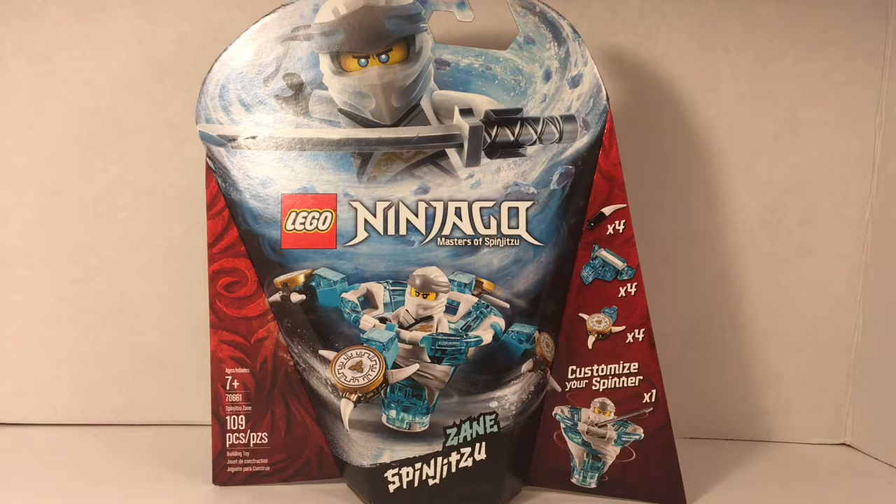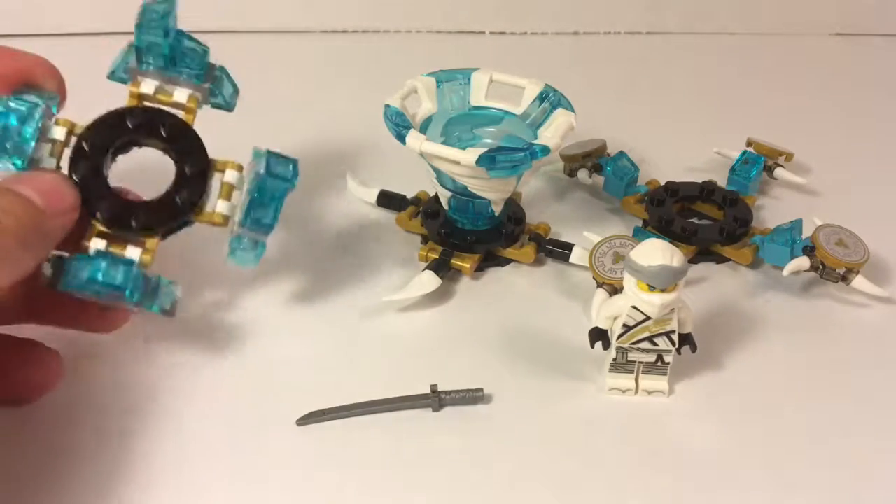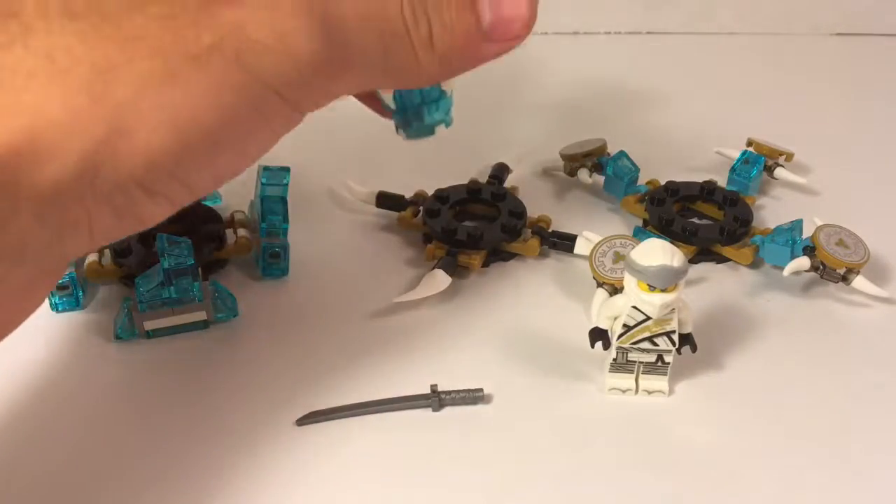They've made a few additions at this point, but only two of them have been spun using your actual hands, so this one's the most similar to the original, which is pretty nice. The set itself comes with one minifigure, one spinner, and three customization pieces to make it either defense, speed, or attack. Each one of those customization pieces has its own sort of stand to keep all the pieces together, which you can also place the spinner in to keep it upright.